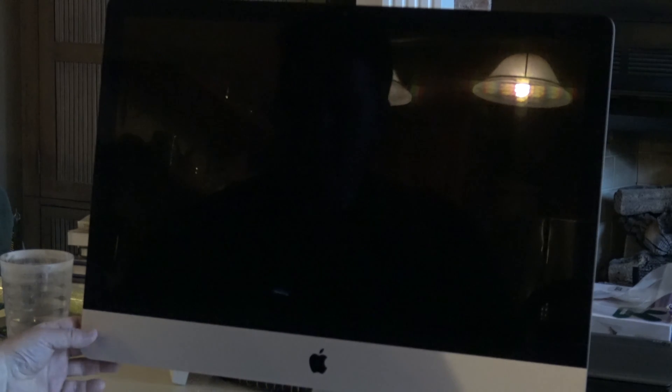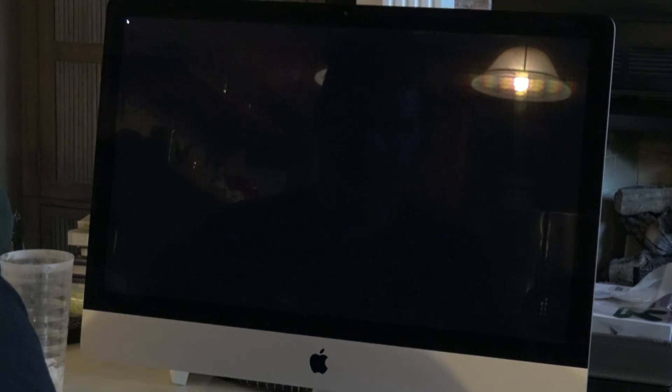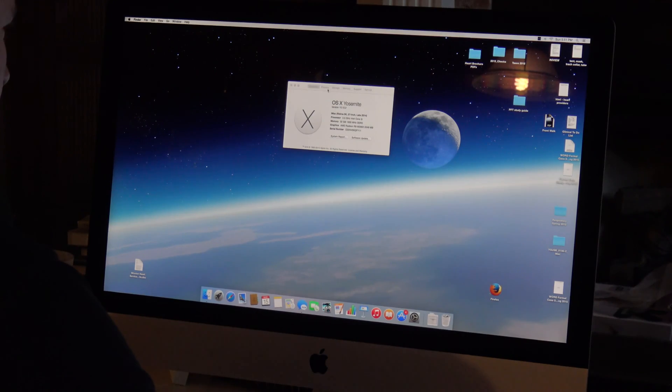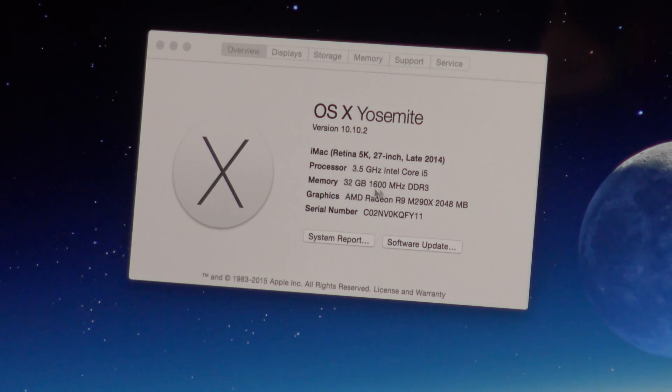I'm shooting over my shoulder as I restart the Mac. It's coming up — I'll enter my password. And it looks like I have OS X Yosemite version 10.10.2, iMac Retina screen, memory: 32 gigabytes of 1600 MHz DDR3 RAM. It's working.